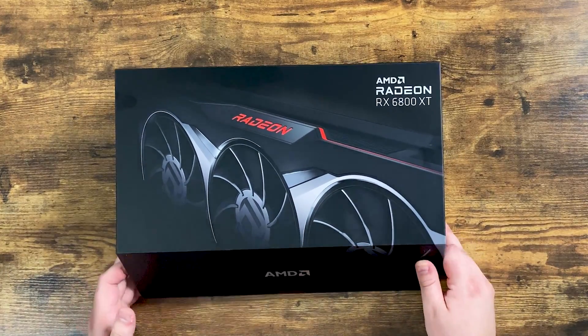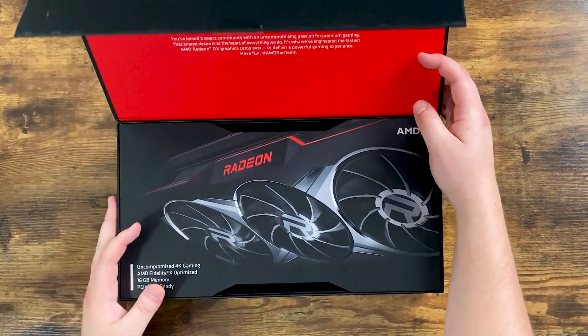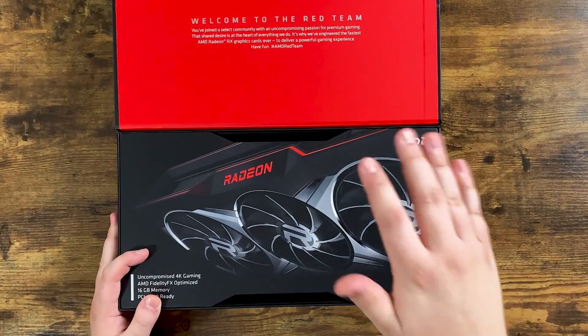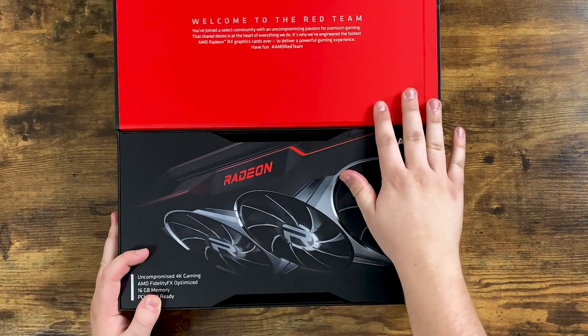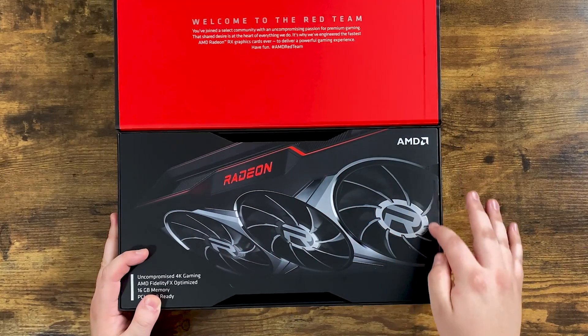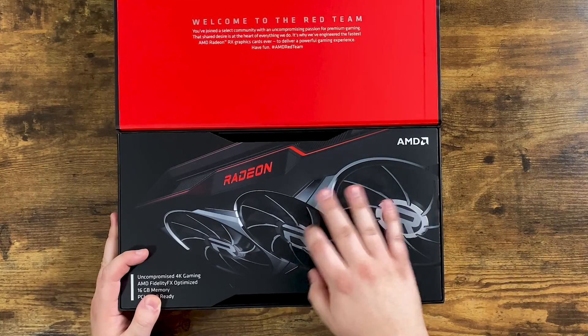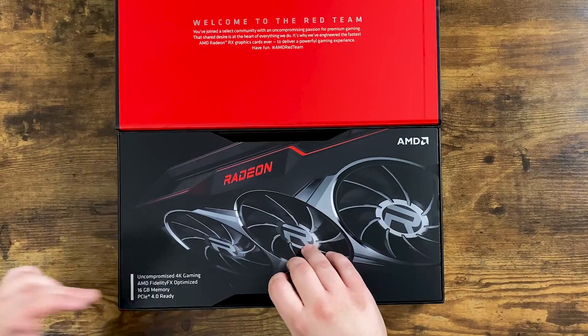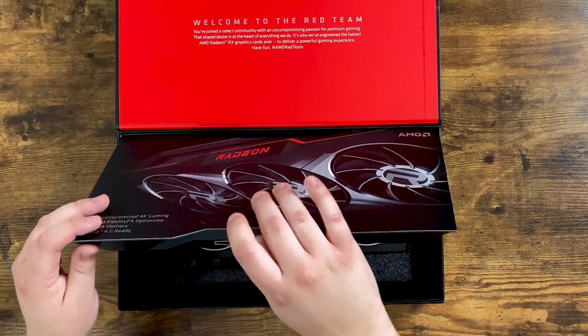Starting with the XT model — the box is magnetic and has a really cool opening. It initially invites you with 'Welcome to the red team,' which looks really slick. Inside there's an insert with a nice image and it highlights: uncompromised 4K gaming, 16 gigabytes of memory, and PCIe 4.0 ready.